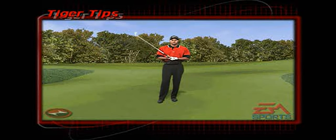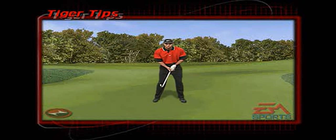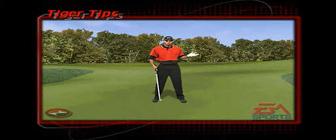When a ball is below your feet, first of all you're going to have to bend your knees a little bit more. After you bend your knees a little bit more, you have to make sure your weight is more towards your heels, and then lastly you have to aim a little further left because more than likely your ball will cut a little bit.